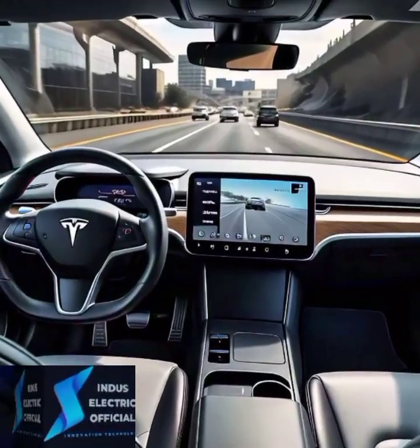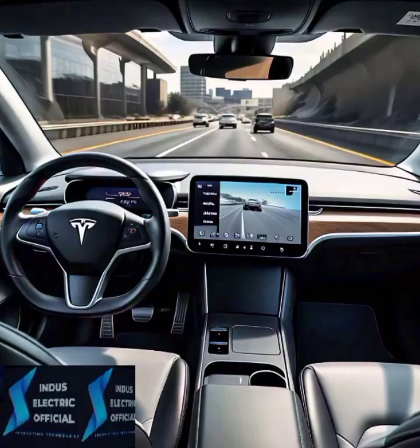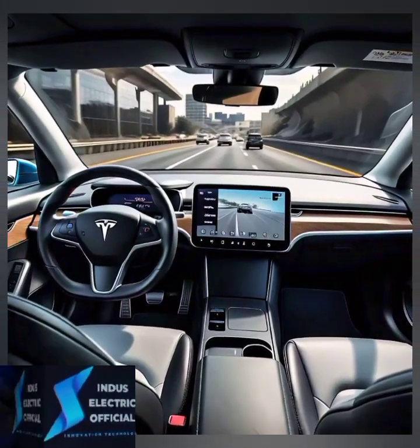Remember, autopilot is not a self-driving feature. You must keep your hands on the wheel and stay alert. The car will remind you if you don't.